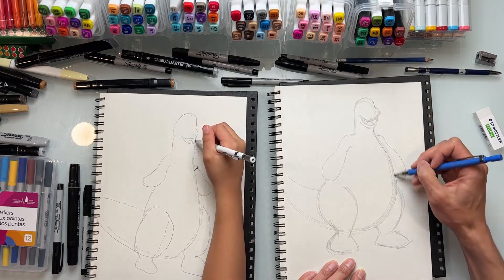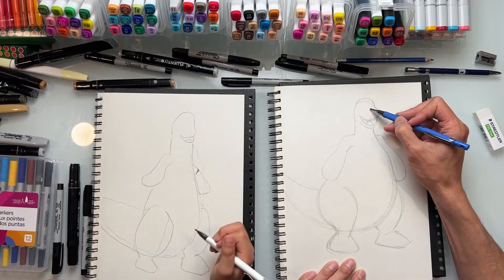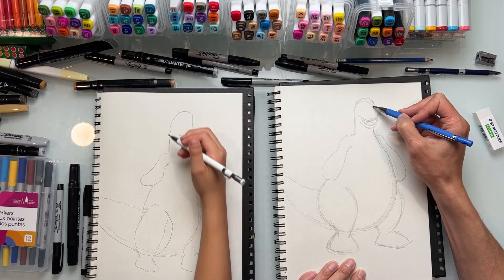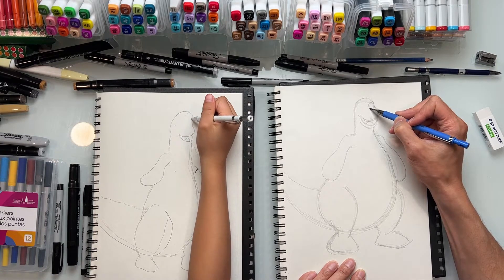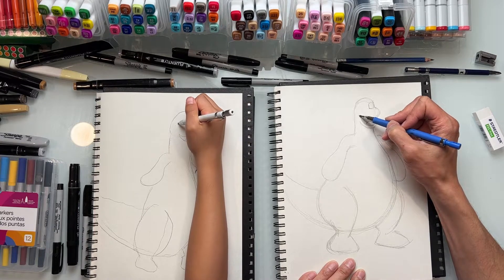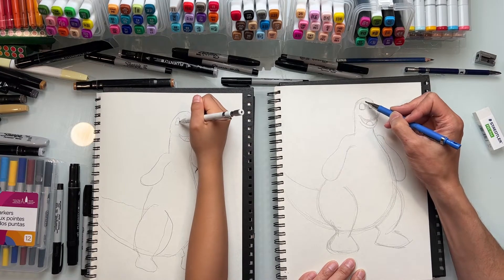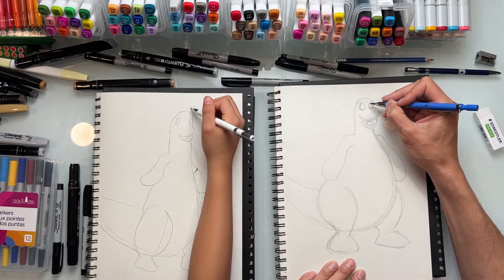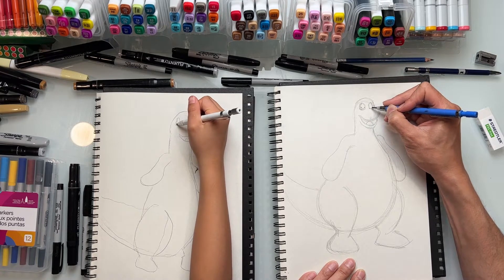Now we're going to draw his eyes. They're sort of an upside-down U-shape. We'll start from close to this side first - an upside-down U-shape followed by an almost straight line at the bottom. Then spread his eyes out a little bit, but not too far. See where that end of his smile is? Right about here - go with another eye the same shape. The inner eye detail is going to be right here, like that, and then a wave shape at the bottom on each side.